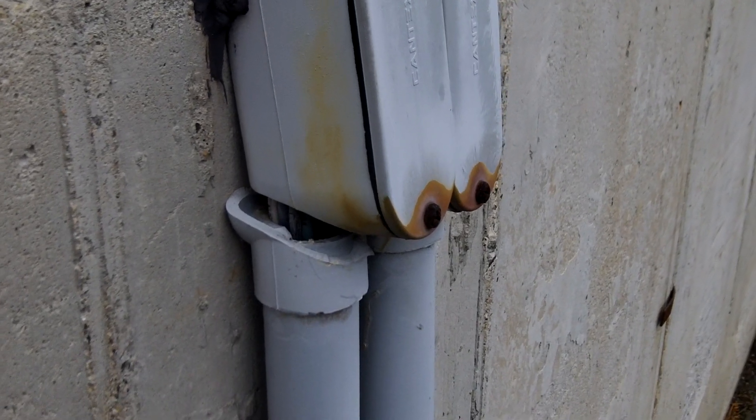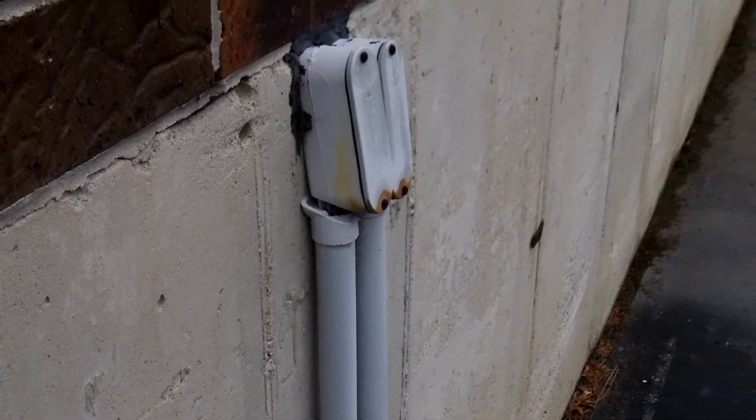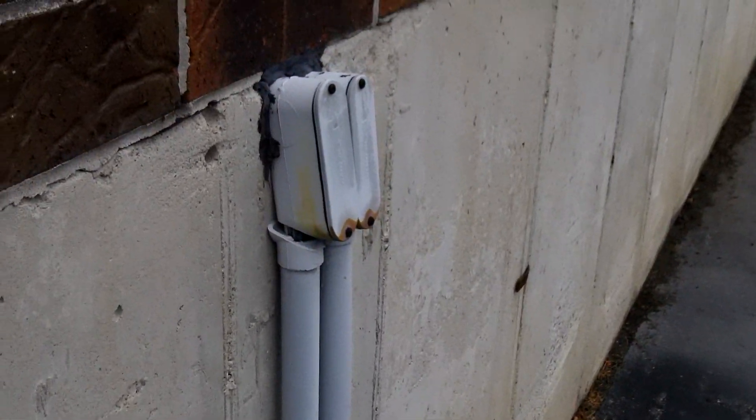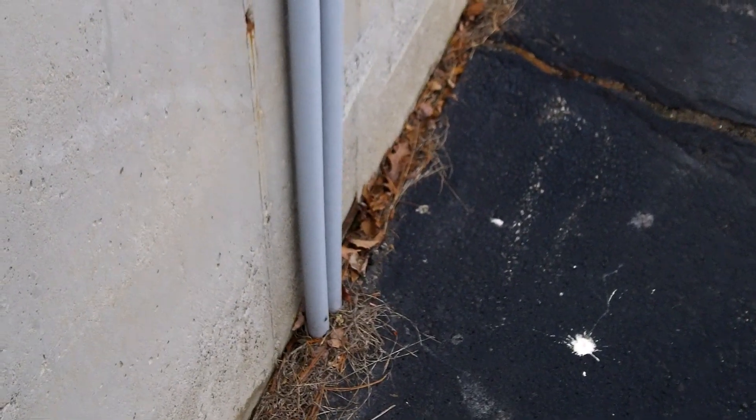This broken PVC conduit that we see here is most likely a result of the thermal expansion and contraction of the PVC and the lack of use of an expansion fitting on the PVC conduit where it comes up out of the ground.